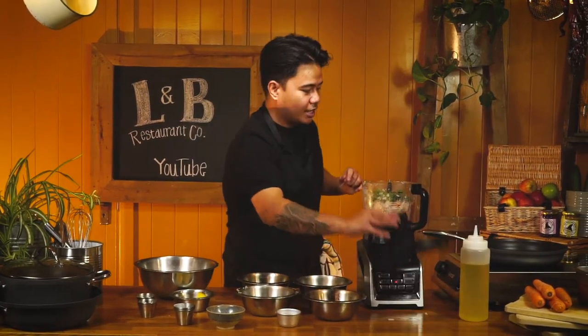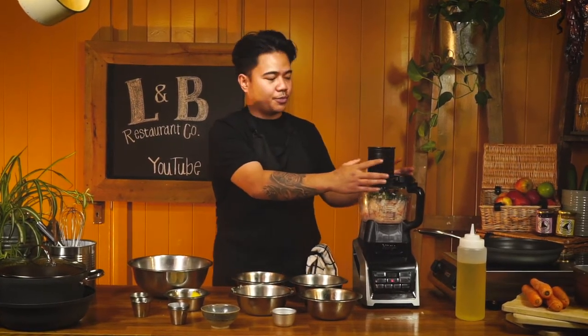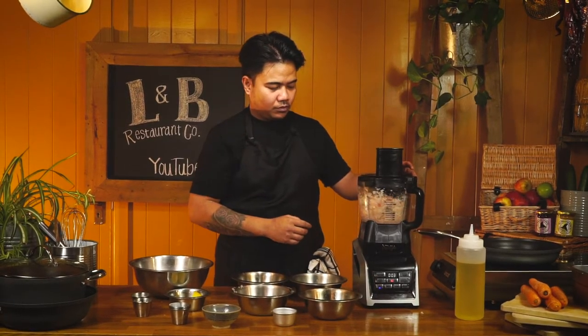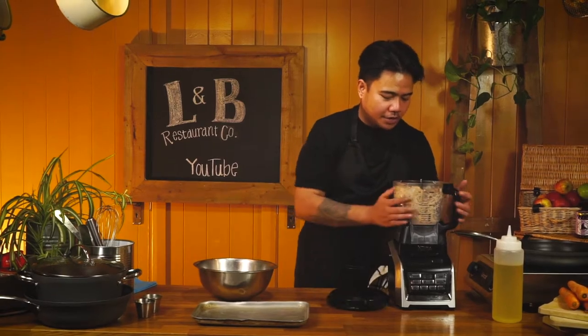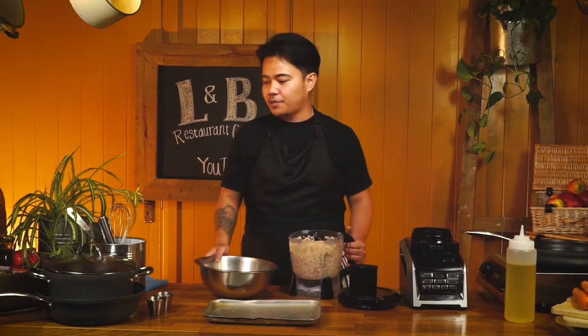Now that all the ingredients are in the food processor, we're just going to carry on blitzing everything until it's nice and smooth. That looks ready. Now that the mixture is nice and smooth, we'll transfer it to our mixing bowl.